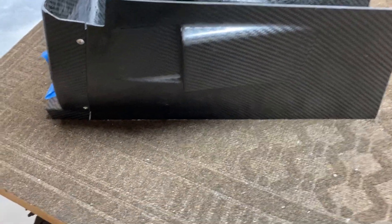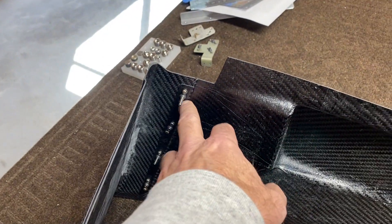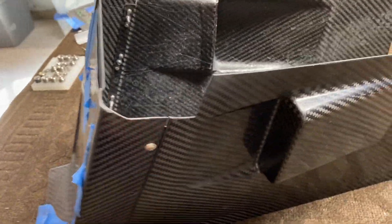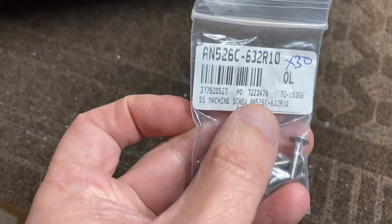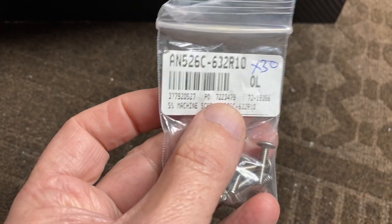I now have the centerpiece actually sitting here on the bench, so I figured I'd show you. You can see on the inside there are nut plates. These screws are a little long, so I'll probably change those out. I'll buy different ones — these are 526s, 632R10s.